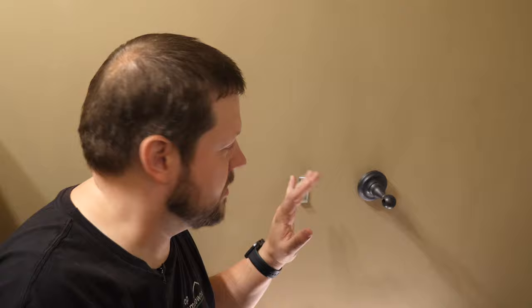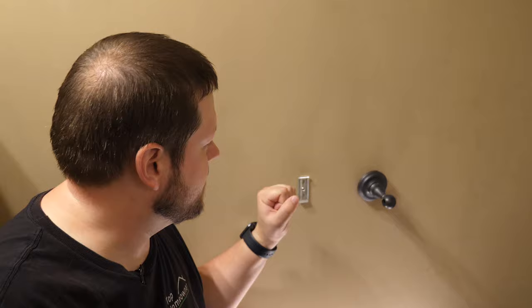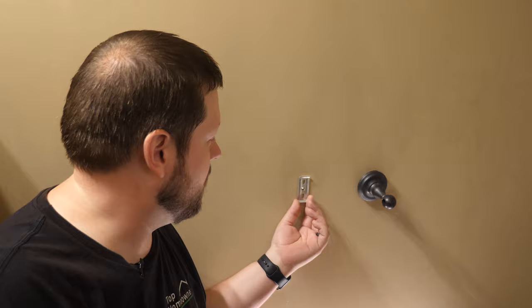Just so you know, the main thing you want to do if you're installing this from scratch is to at least put one of these brackets on a stud, because it's going to give you a really secure anchor point — and then use the other side and put that into drywall. Typically you don't want to put both of these in drywall.